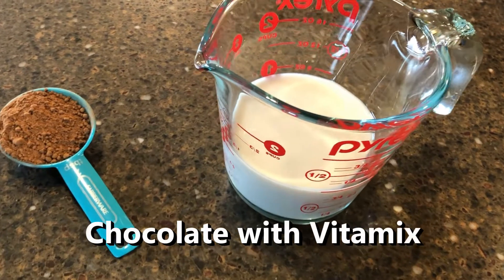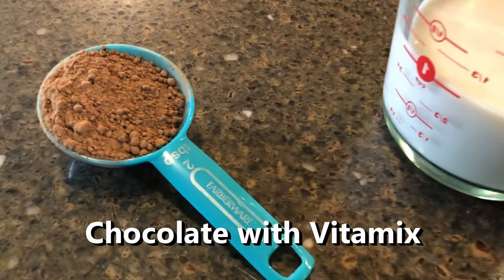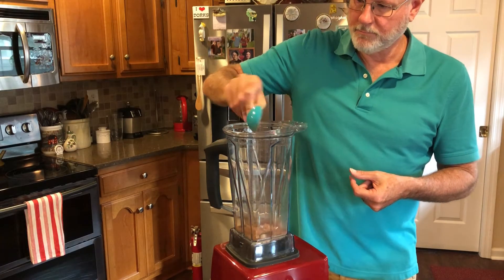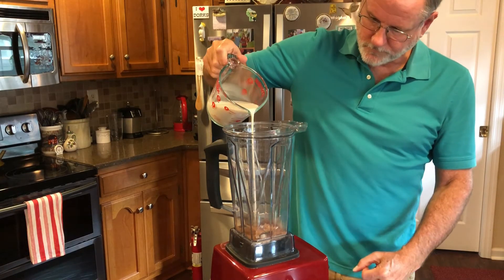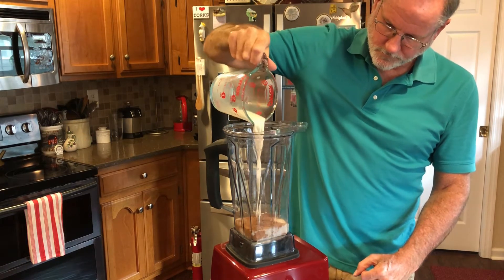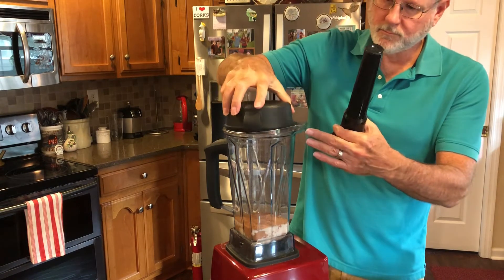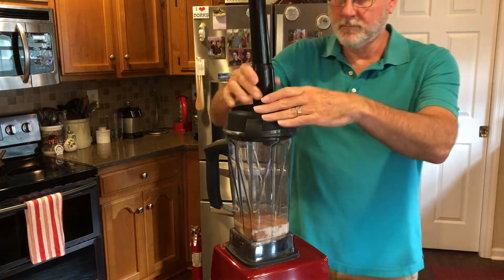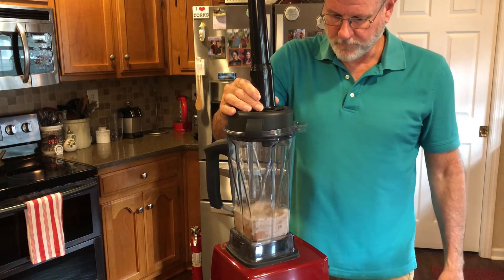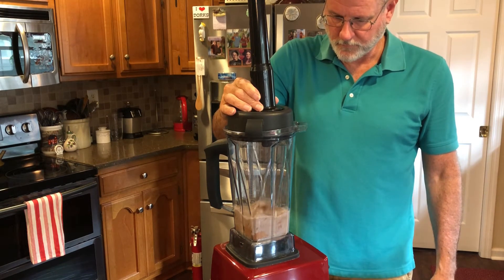First I'm making chocolate banana ice cream in the Vitamix. I'm using raw cacao powder, which is considered a superfood. We'll need two tablespoons and about a cup of nut milk. So let's put these into the Vitamix. It's best to pre-mix the milk and powder on the lowest setting — it makes it easier to mix in the frozen bananas.